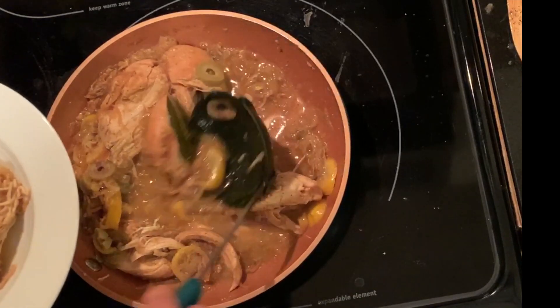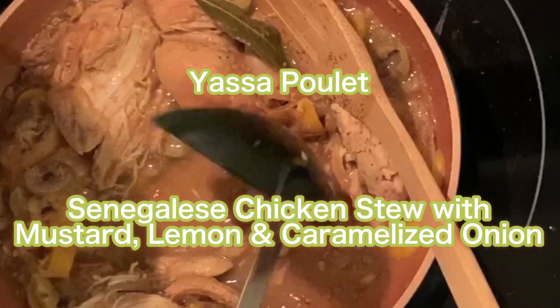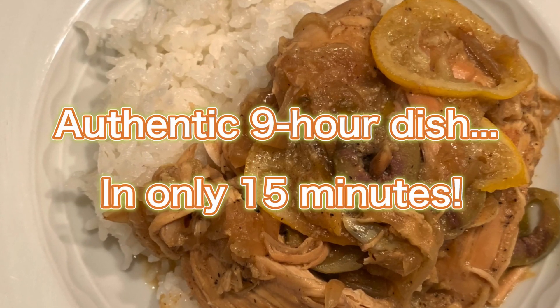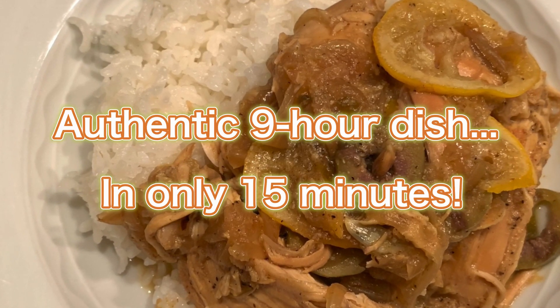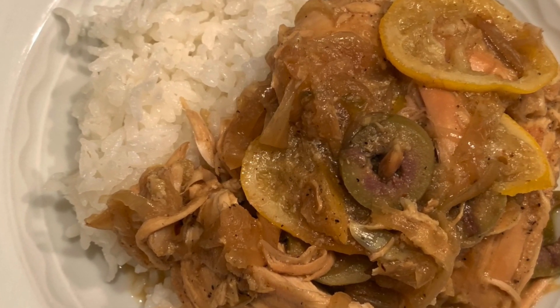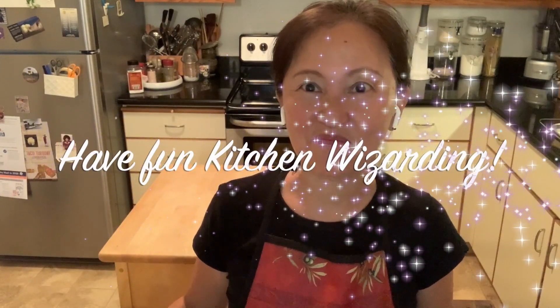By having caramelized onion and rotisserie chicken, this delicious dish which normally takes nine hours can be done in practically 15 to 20 minutes. I hope you try it — let me know how you liked it. If you like this video, please subscribe and turn notifications on so you won't miss anything. Thank you for watching. Have fun kitchen wizarding! Bye!